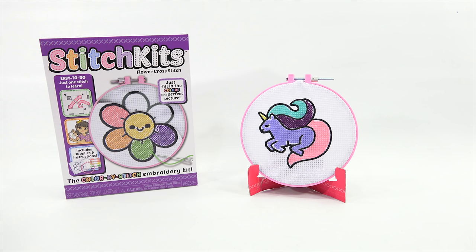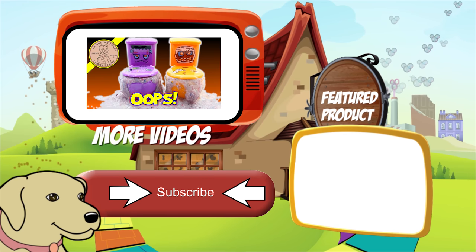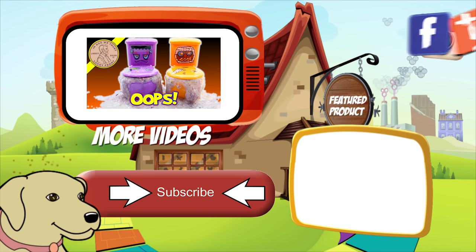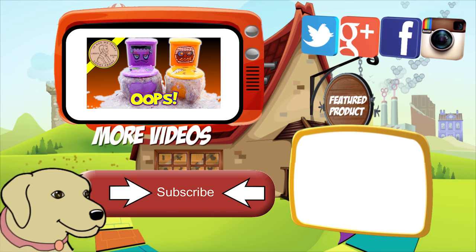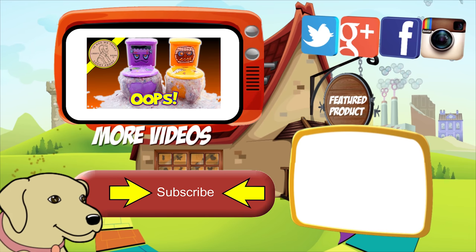Thanks for watching, everybody. Later! Bye! If you're looking for the item you just saw in the video, click here. Watch more videos by clicking here. Don't forget to share on social media and give a thumbs up. Make sure you don't forget to subscribe — please click here to subscribe to Lucky Penny Shop. And always remember when you see a lucky penny, pick it up.